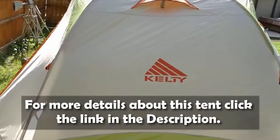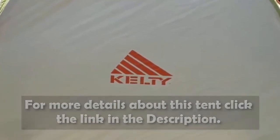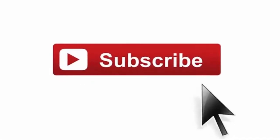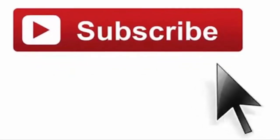You can view more details about this tent from the link given below in the description. For more product reviews, please subscribe to our channel and press the bell icon.